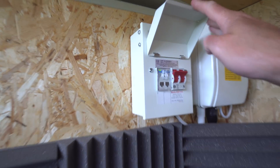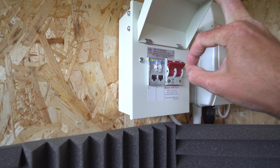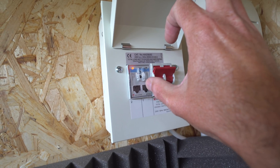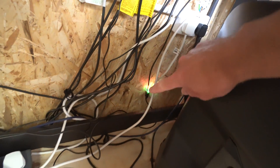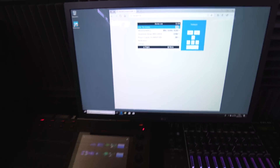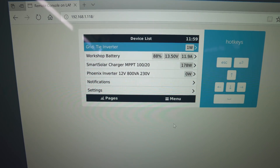Then if we go up here, this connects the grid-tie to the mains — dangerous stuff — so if you turn that off you're not getting any power from the grid-tie. Then you've got this little meter here which monitors what's going into the grid. It's a basic energy monitor, and you can see that little USB connection which runs all the way around to the Raspberry Pi — that's how you monitor it.